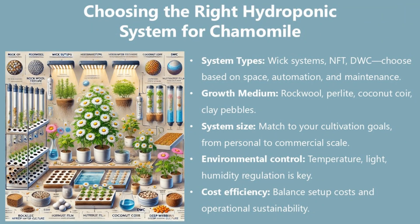Choosing the right hydroponic system for chamomile. System types include wick systems, NFT, and DWC — choose based on space, automation, and maintenance. Growth mediums include rock wool, perlite, coconut coir, and clay pebbles. Match system size to your cultivation goals, from personal to commercial scale. Environmental control of temperature, light, and humidity regulation is key. Balance setup costs and operational sustainability for cost efficiency.